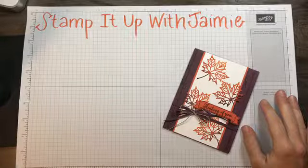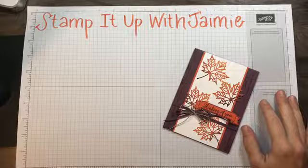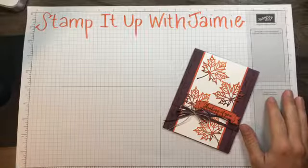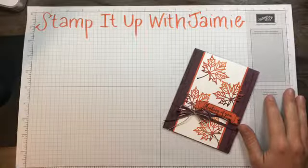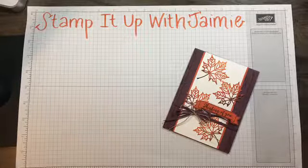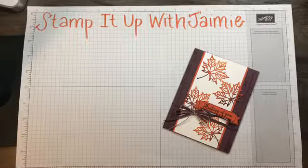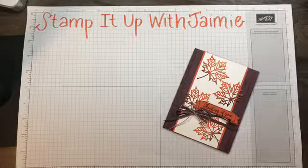Happy Tuesday afternoon everyone! Just hopping on at one o'clock on Tuesday like I do every week to do this week's card tutorial. I'm going to give it a few seconds to see if anyone comes on and then we'll get started. I hope everyone's doing well. I just got back from my fourth grader's classroom for a Halloween party and I'm exhausted — I had to come home and have some coffee. I honestly don't know how teachers do it week in and week out, although with Halloween it's a little crazier than their normal day.